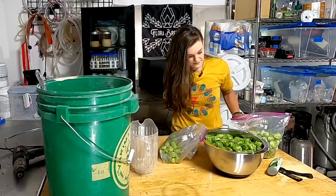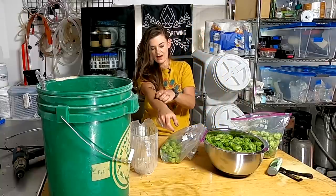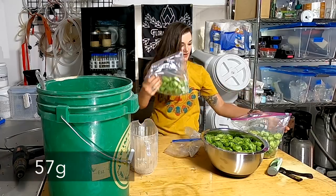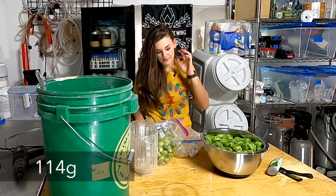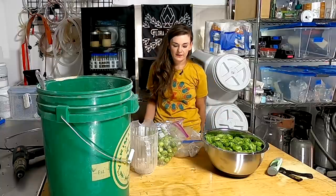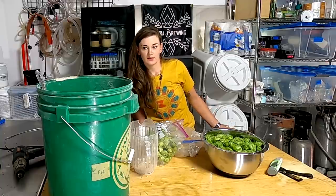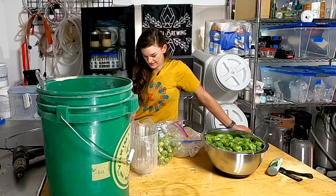I'm super itchy and hot from harvesting but I got two ounces of Cascade and four ounces of Centennial. I'll have to rework my recipe because the Chinook really took off this year—it was a brand new hop. The thing about wet hops is you have to use five times as many as you would with pellets or dry hops.